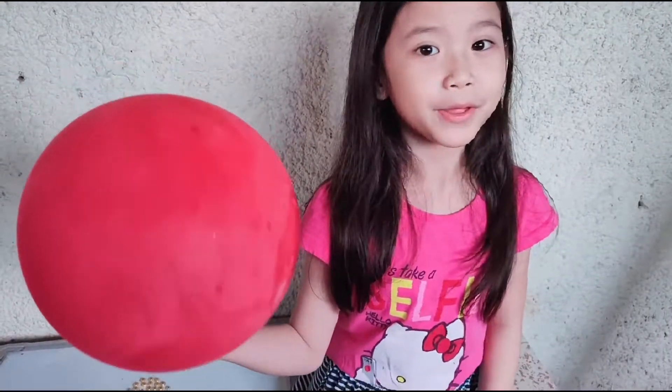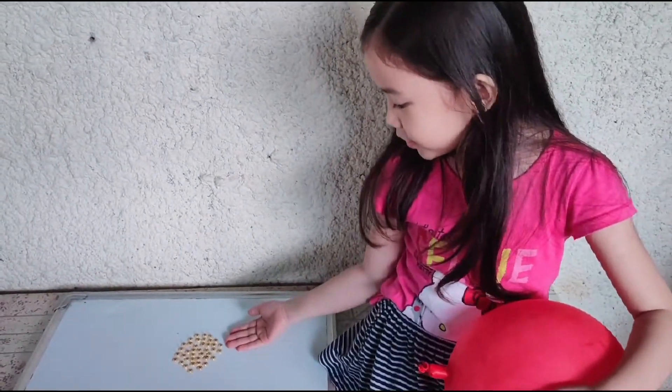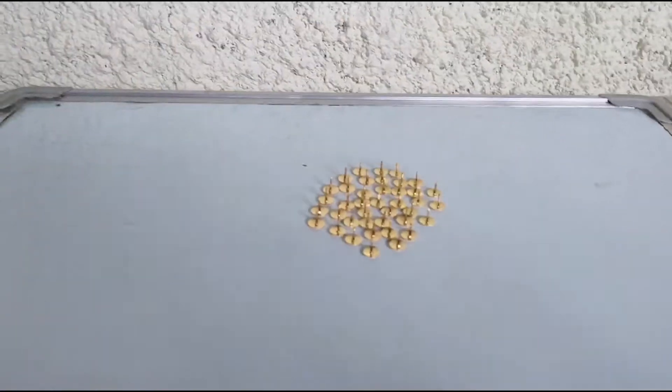For this next experiment, we need a balloon and some thumbtacks or nails. Let me try.